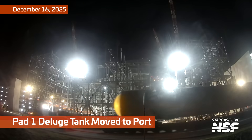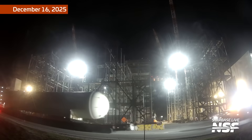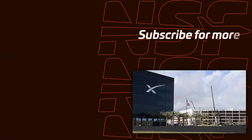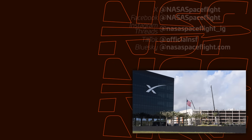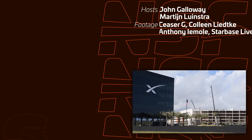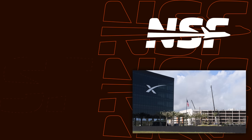From our Starbase live cameras, there's the deluge tank leaving Starbase headed out to the port. We saw a road closure for that one. Appreciate you hanging out with me — my name is John, working at Starbase. Thanks to the team in the field, Colleen and Caesar, Anthony got a couple of shots in there as well, and the Starbase live operators. We appreciate you all hanging out — we will see you nerds later.